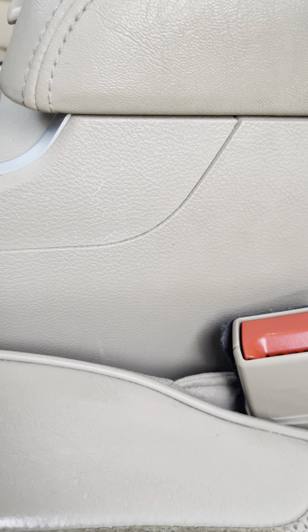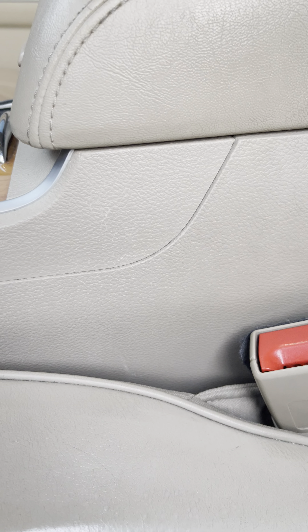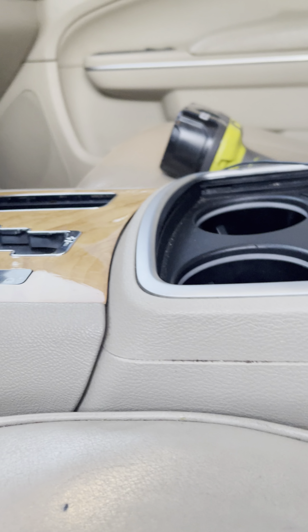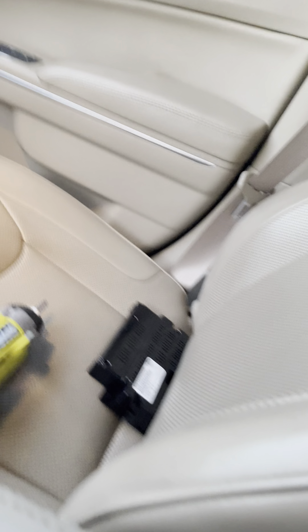Yo, yo, what it do? C-Mac in the Hemi. So, real quick, I needed to find another Bluetooth module. And I found one on eBay for like $170. Not too bad.